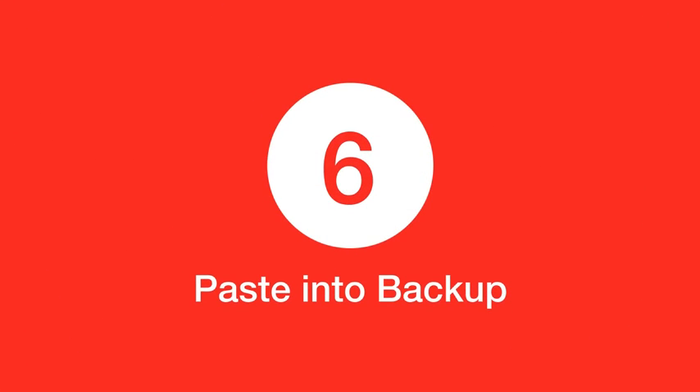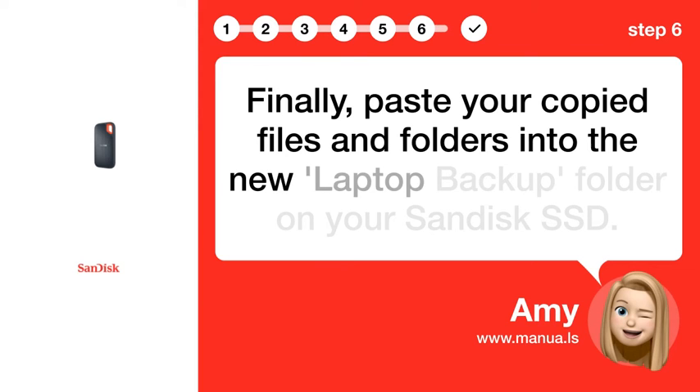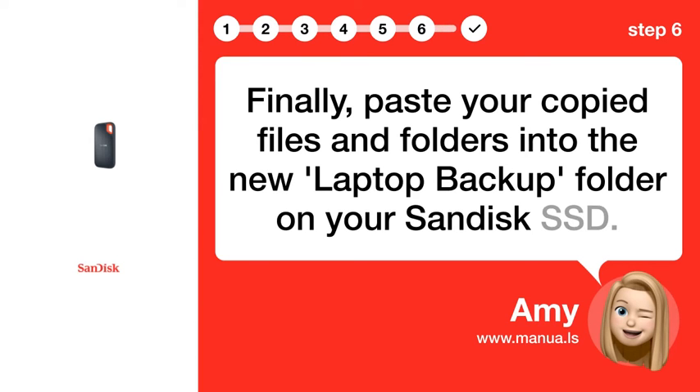Step 6: Paste into Backup. Finally, paste your copied files and folders into the new Laptop Backup Folder on your SanDisk SSD.